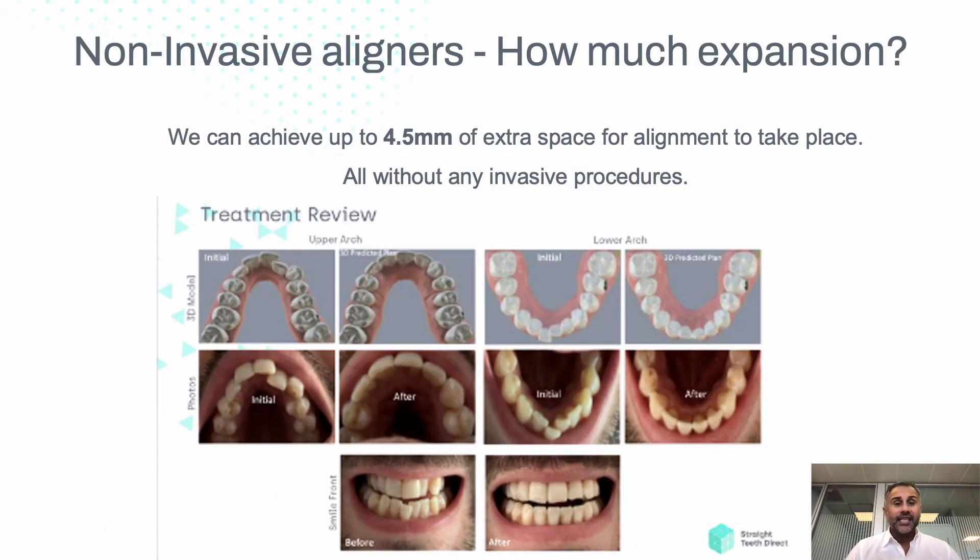So non-invasive aligners — how does that work? It's all about expansion, programmed and optimized to make the maximum expansion possible. Here we can see it's a V-shaped jaw. It looks like a tooth might need to be removed or cut away, but actually through expansion you can move it.